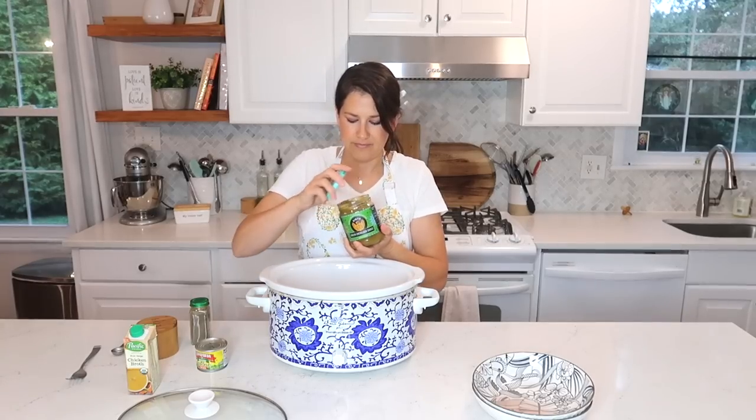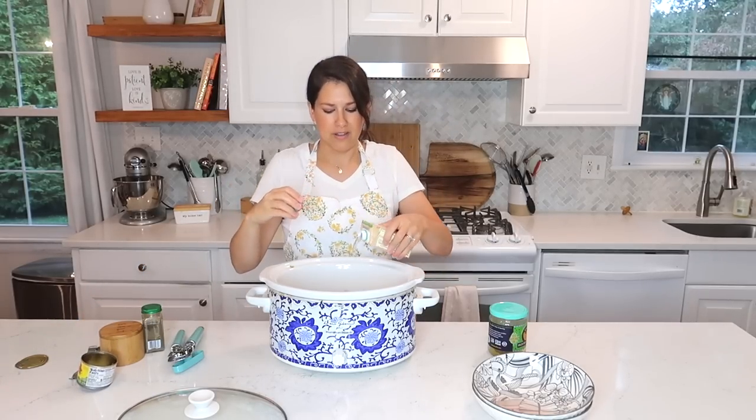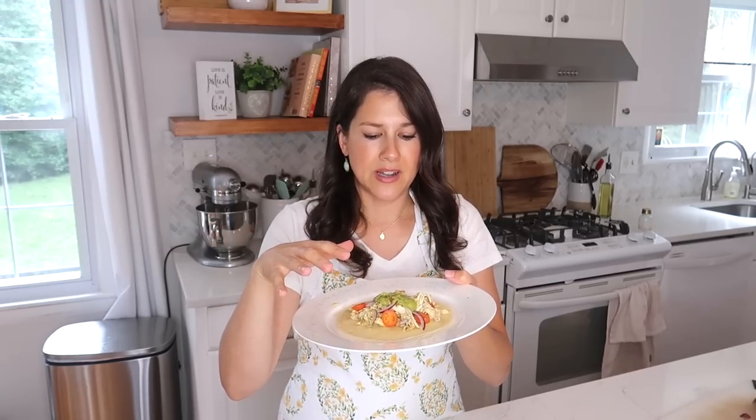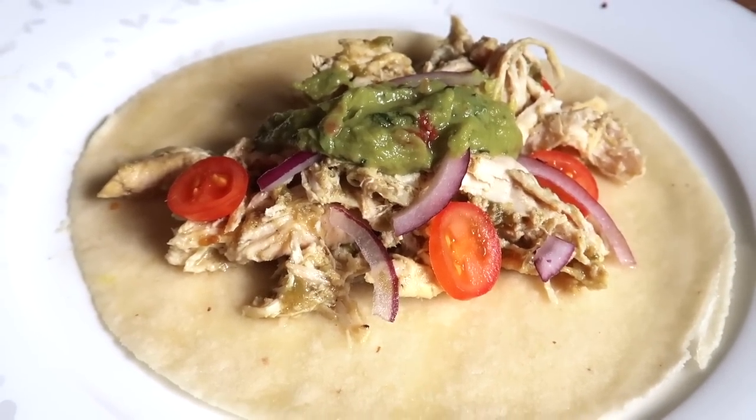Once the chicken is coated with cumin and salt, add one can of green enchilada sauce and one mild can of green chili — just dump both right in. Then add one cup of chicken broth and that's it. Low and slow for three to four hours and it is so delicious. When it's done, put it on a flour tortilla with some guacamole, red onion, and tomatoes. You can also put this on nachos or over white rice — really anything. That is what I have for you today — my three crockpot meals. I hope you enjoyed, and until next time, God bless, bye!